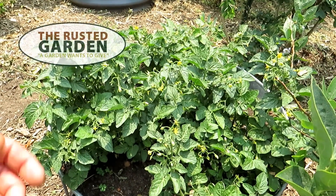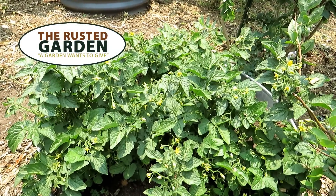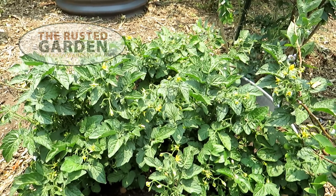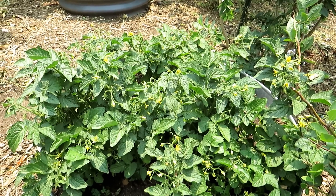Welcome to the Rusted Garden Homestead. This video is all about pruning tomato plants. Do you have to prune? No, you don't, but I'm going to go over reasons why you might want to, and I'm going to talk about when you do and when you don't.